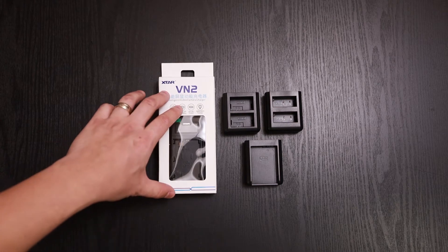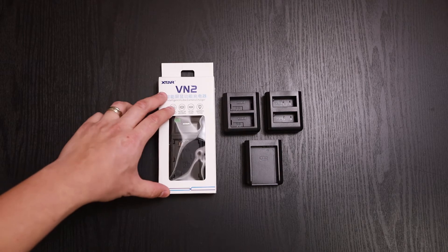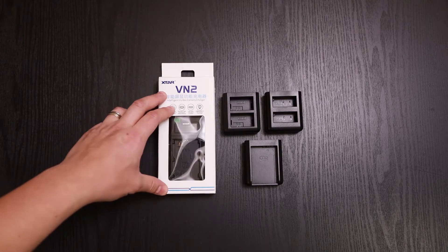Hey, what's everybody? In front of you we have the Xtar VN2 intelligent visible camera battery charger. Xtar did reach out to us asking if we wanted to take a look at this. We said yes, so they sent this to us for free.